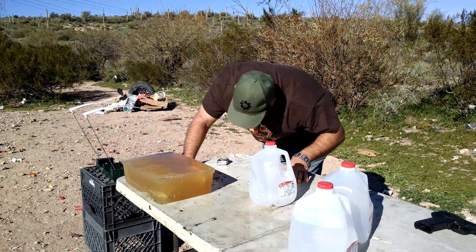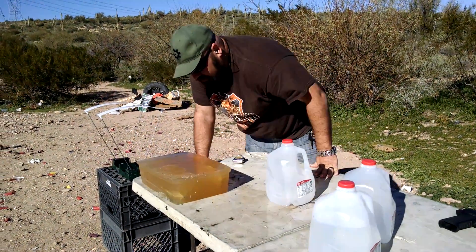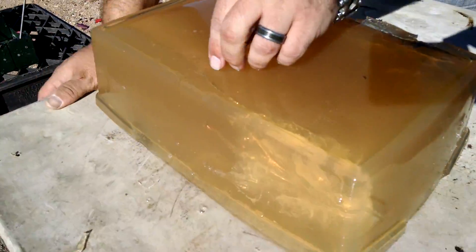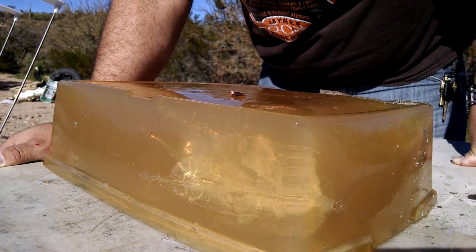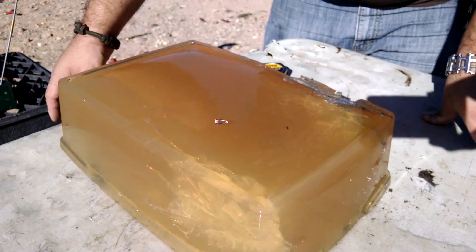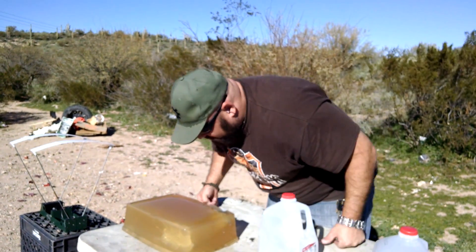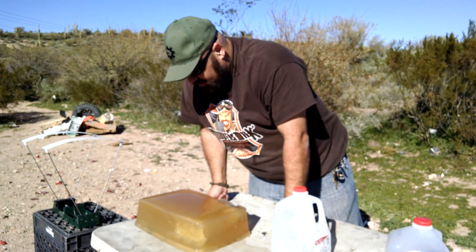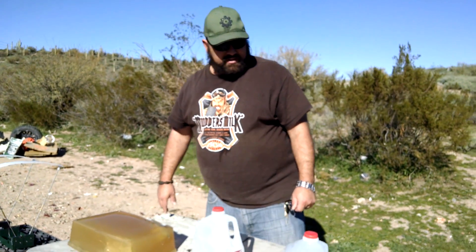Looks like it totally came apart — interesting. There's a piece in the bottom, funny, it didn't fall off. No idea where the core of it went, but it does what they claim.